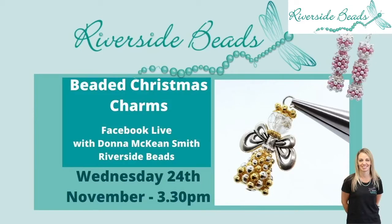Hello, I'm Donna from Riverside Beads and today I'm going to show you how to make these beautiful angel charms and these sparkle spacer crackers. They're made from our gorgeous sparkle spacers that come in five different sizes. I've used an assortment of them for each piece today. The angel uses all five sizes and the crackers use only two, but in a couple of colors.